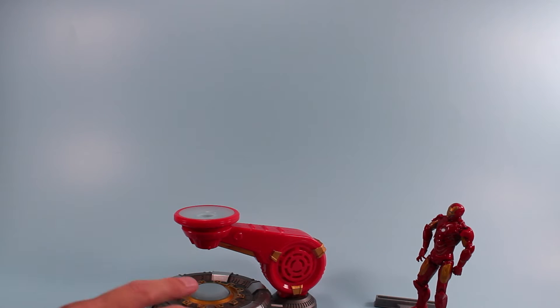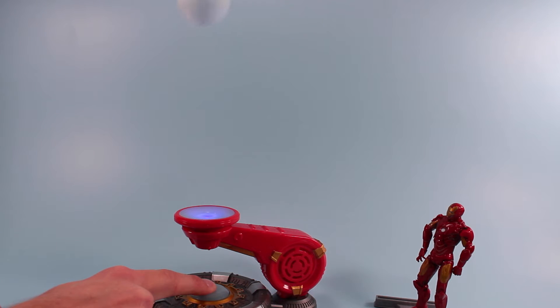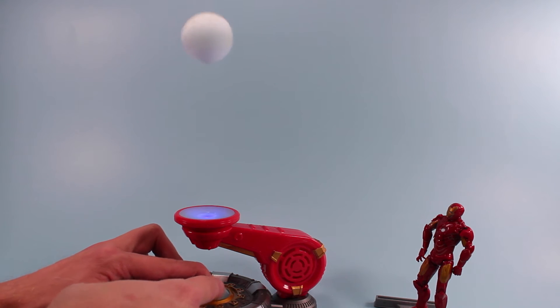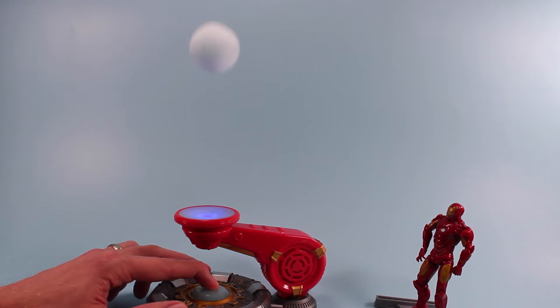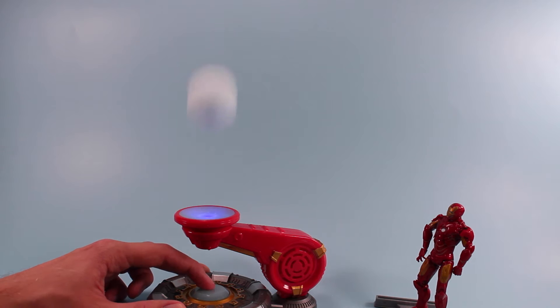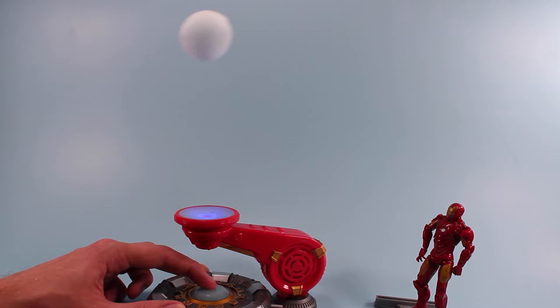Pulling back a little bit — there you go. Looks like it hovers about six inches above the repulsor ray and kind of does a little bit of action here. You can play with it a little bit, it definitely holds. Reminds me of those beach ball on fans that you see in store displays.